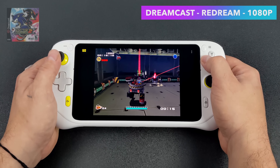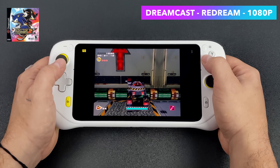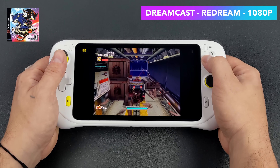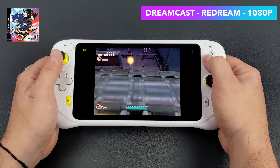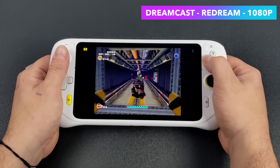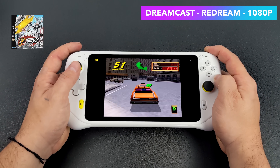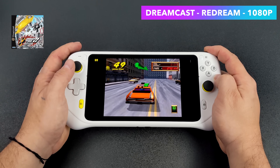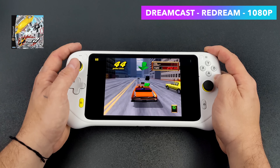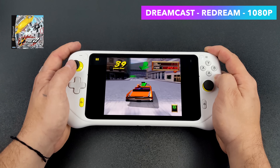Moving up a bit to Dreamcast using the Redream emulator — if you're into emulation you know this emulator works really well on low-end chips. I was able to upscale to 1080p, which was the max I tried, but there's really no point going higher given that we have a 1080p display. Even Crazy Taxi 2 at 1080p performed great, so as long as the game is compatible with the emulator you're not going to have an issue. If you want to use the Flycast core for some Naomi and Atomiswave, we have more than enough power for that as well.